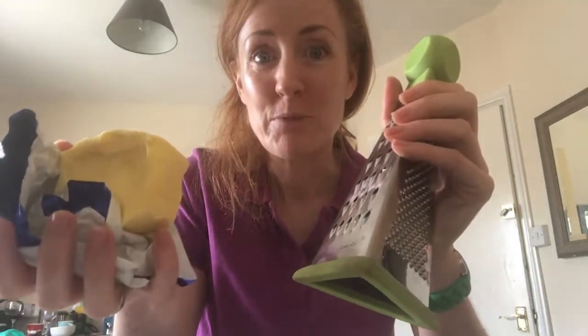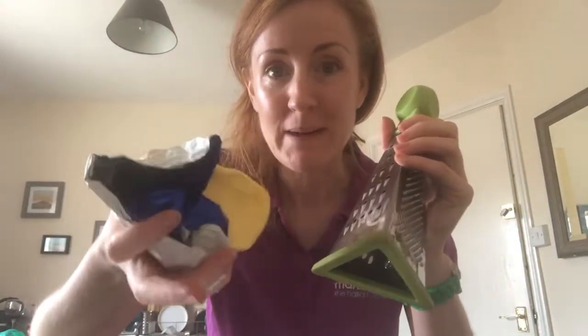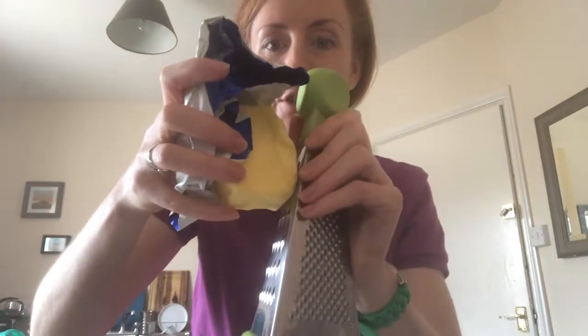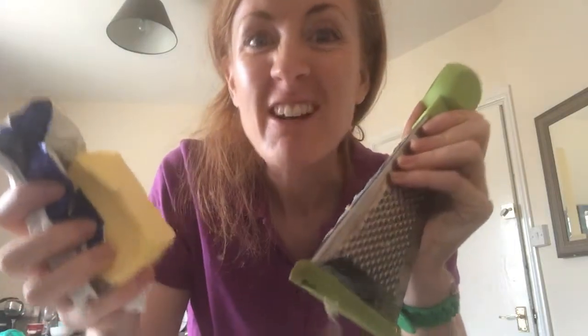I've got my butter — four ounces — and I'm crouching so you can see what I'm doing. This is the beauty of having frozen butter: you can grate it into the flour. I've got my Manx flour and salt in here. I've never done this before — hey, it works! Look at that. Isle of Man Creameries butter, grating beautifully.